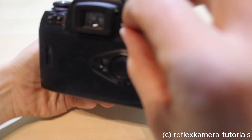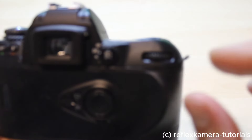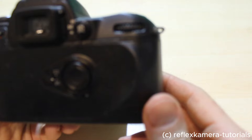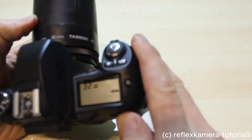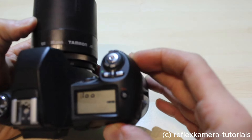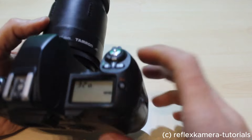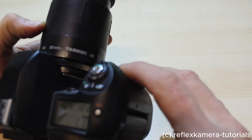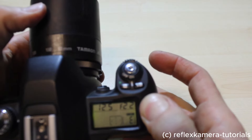This little selector is for the metering system mode, which allows you to switch from center-weighted metering to a broader measurement, and even to just a single spot point which you can select on the display. You also have the possibility to illuminate the display if you're photographing at night.